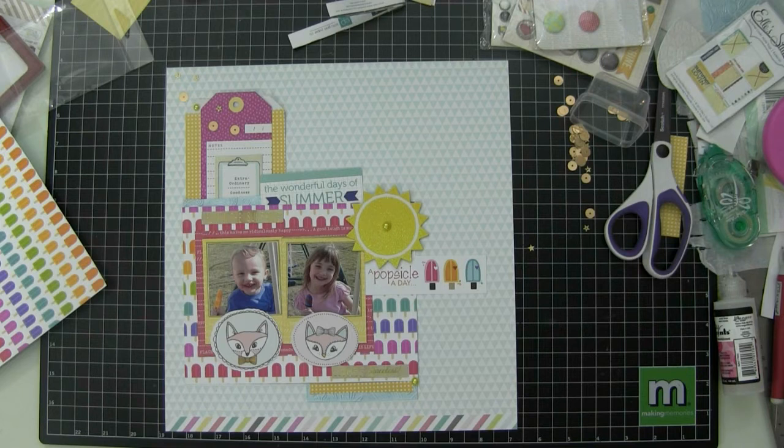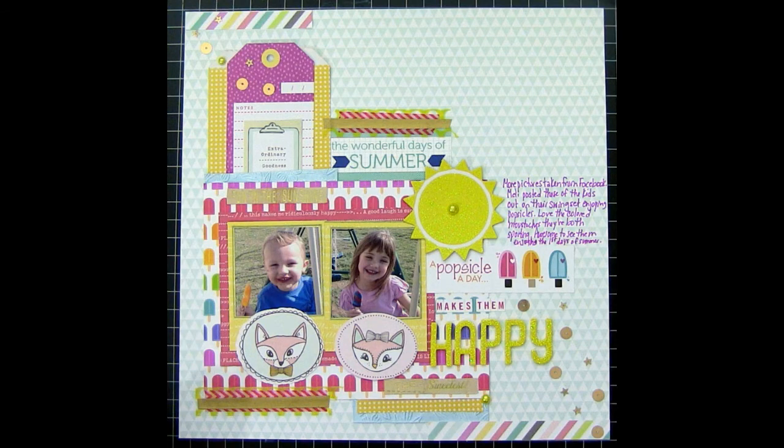I thought I was almost finished, but then ran off looking for letter stickers. I knew I wanted the title to be 'A Popsicle a Day' and forgot about it — sat there thinking I was done, then realized I hadn't finished the title and there's no journaling on the page. I really need to go buy more bins because my bins are getting tight. I really need to stop buying letter stickers and buying stuff all the time.